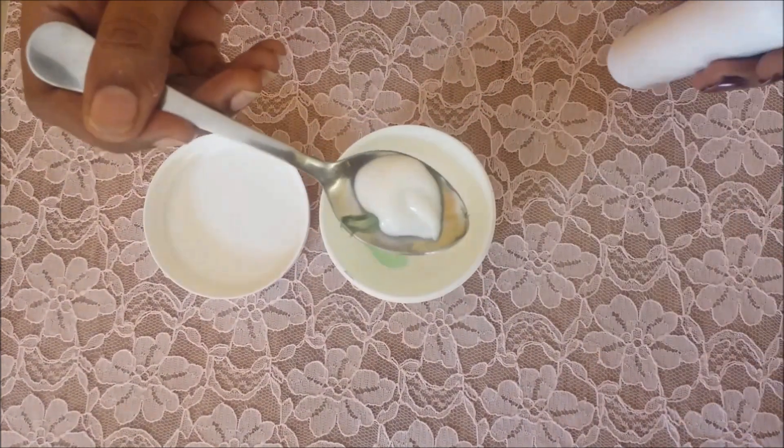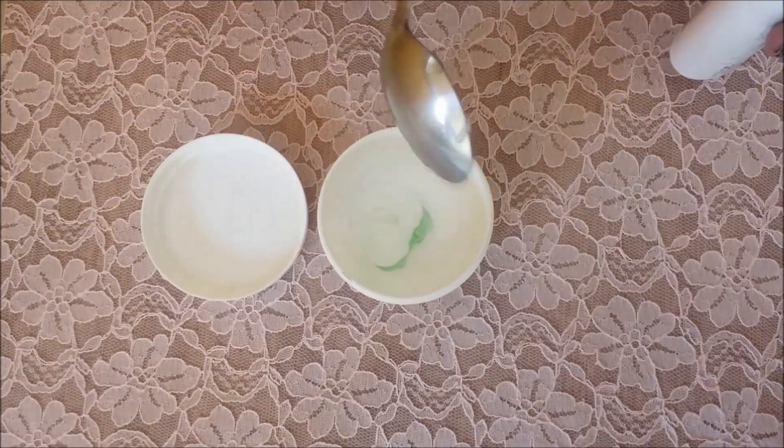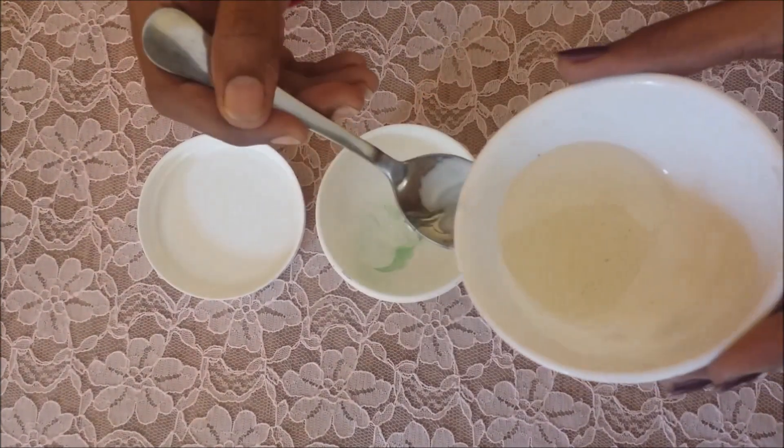Next is the Himalaya baby lotion. This lotion contains yasti madhu, which is a great skin whitener. It also fades away all the discoloration on your skin and makes your skin look baby soft.